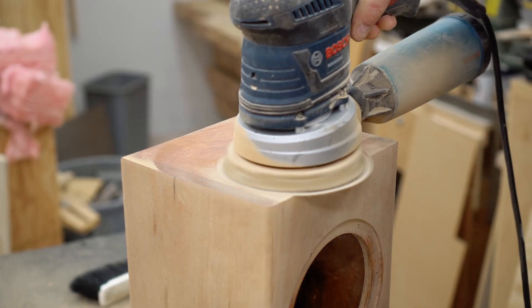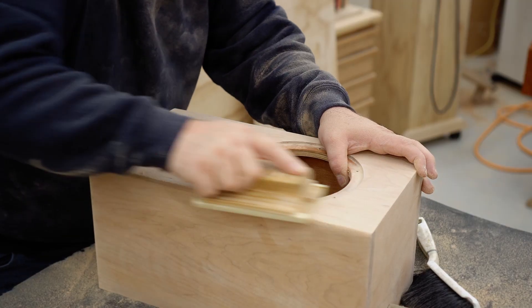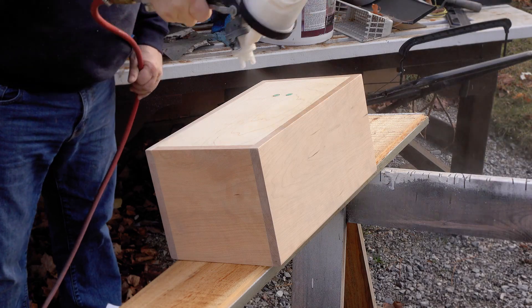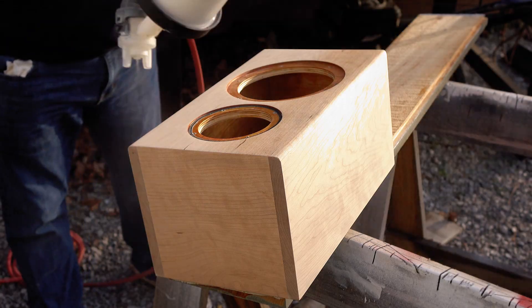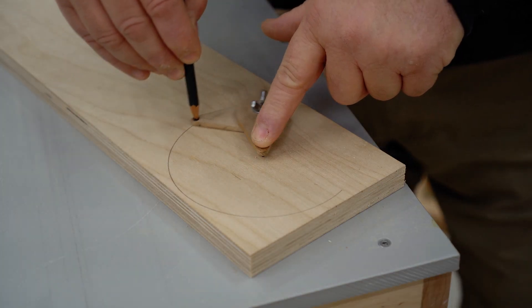When I built these last year I kind of rushed it to get the video done, and now the last coat of urethane that I sprayed on is flaking off. So I'm going to sand the boxes completely, spray on some new stuff, and I'll also be changing the color.